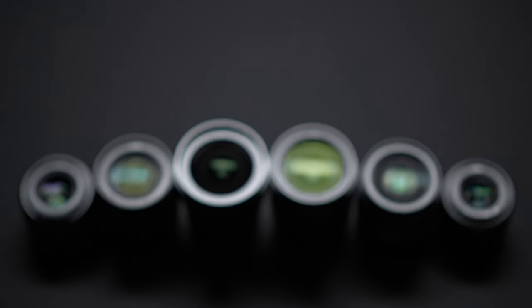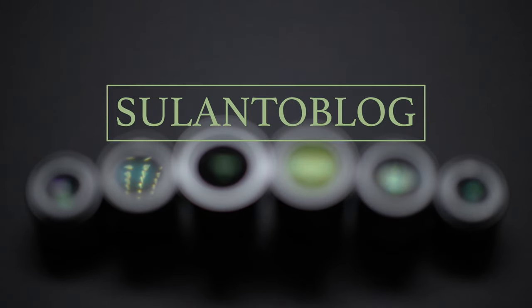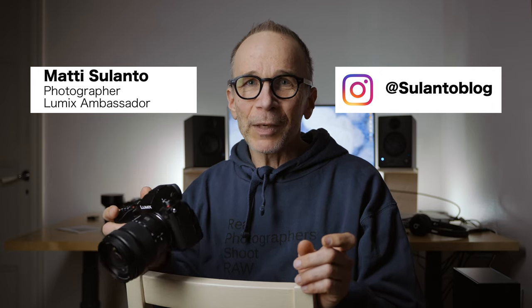In this video, I'm going to share my settings for the Lumix S5 full-frame mirrorless camera. Hi guys, my name is Matti Sulanto. I'm a photographer and a Lumix ambassador, and I'm going to share my settings for the Lumix S5. The reason I'm sharing my settings is that you might like them and you might also find some settings or customizability that you didn't realize your camera had.